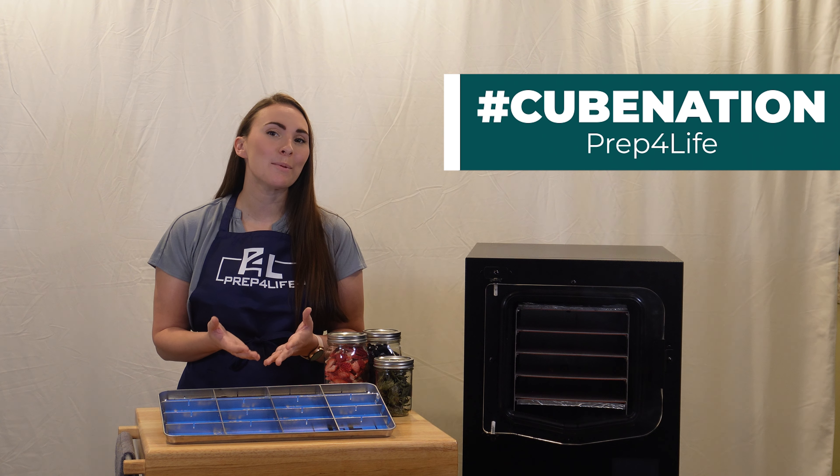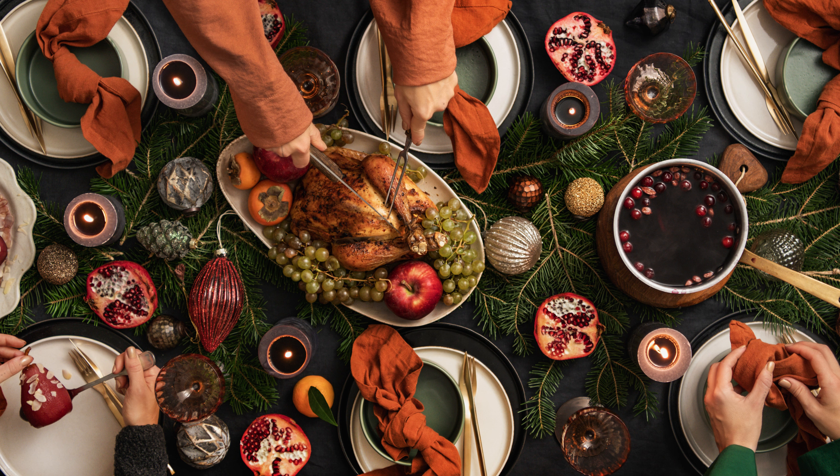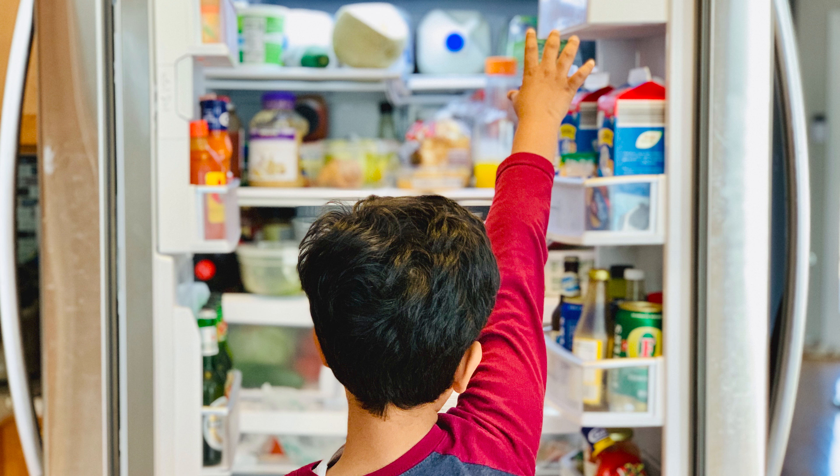Hey there, Cube Nation. This time of year we end up with so many leftovers from our glorious holiday parties. Most of it ends up in the garbage a week later when we find it dried out in the back of the refrigerator.